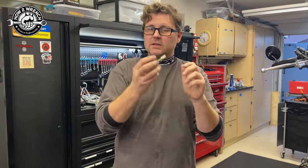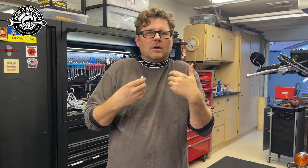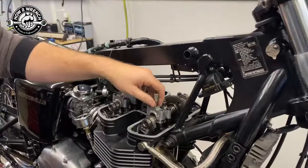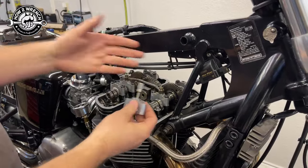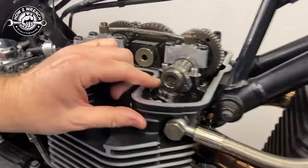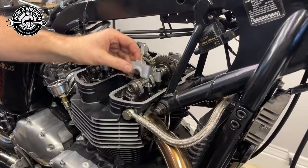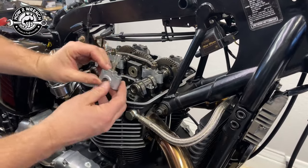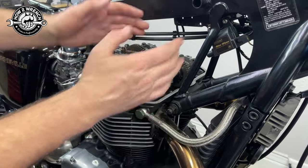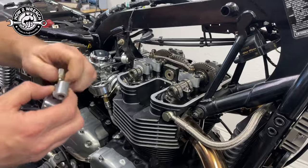I also want to show Triumph owners what to do because somebody's going to click on this video and say, 'Mine is already broken — what do I do?' Working through the valve cover, I pulled the valve cover off and bumped the starter motor until the valves aren't touching, so there's no pressure on anything. Then I could pull that one cam cap off. Be careful — you'll see little numbers for orientation. The numbers were on the back side, so put it back in the exact same position.